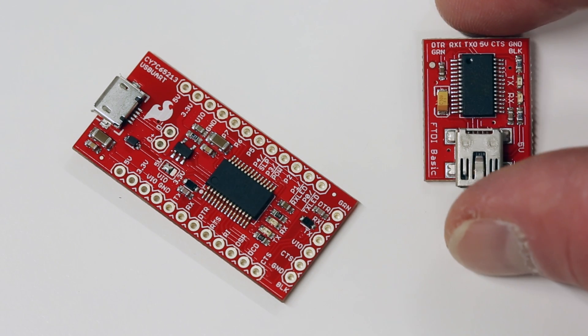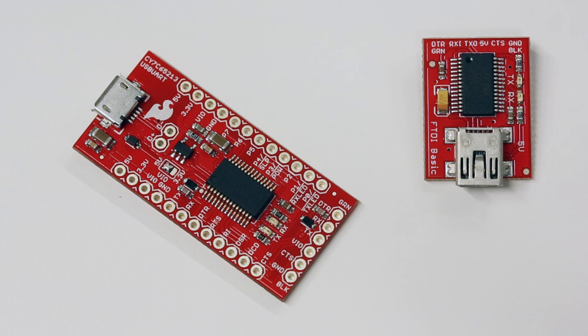So if you're looking for an alternative to the FTDI part for your next logic level serial project, consider the Cypress CY7C65213.